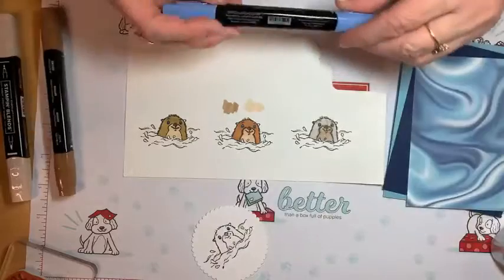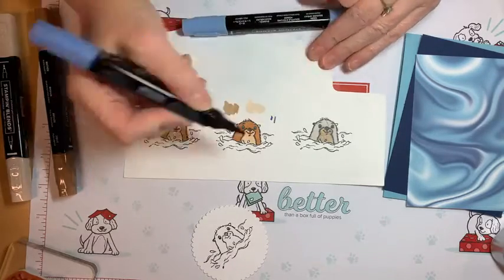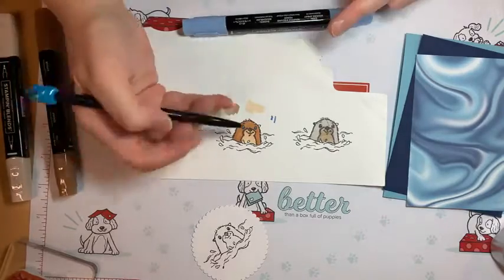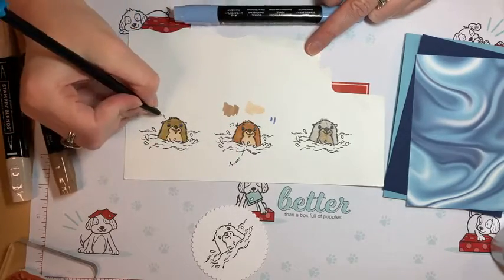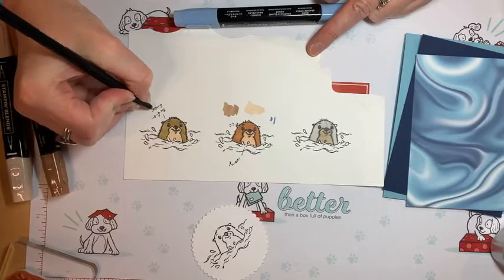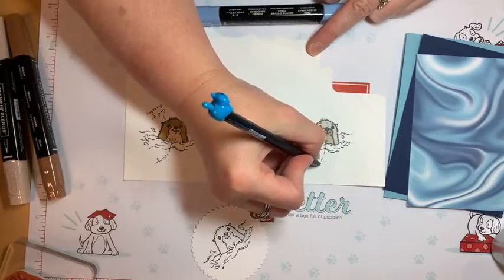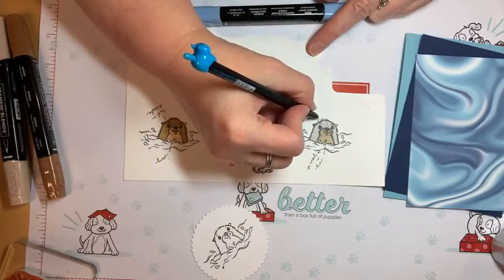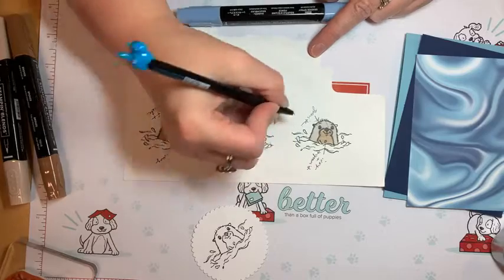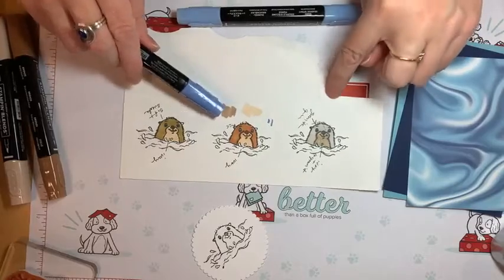Let's try out the Night of Navy for the water — it's kind of tricky. I want to color the water, so before I move on I'm going to label my template: this one is Cinnamon Cider, this is Ivory, this is Soft Suede, this is Ivory, and this one is Gray Granite — the light granite gray. I'll just tuck this inside my stamp case so next time I don't have to do this guesswork again.